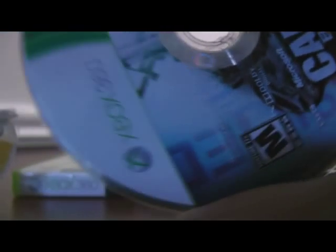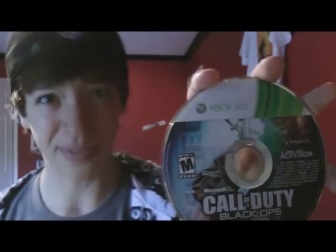Pop it into your Xbox or PS3 or whatever, and it should work. And that, my friends, is how you fix a Black Ops disc.